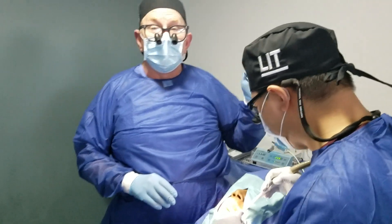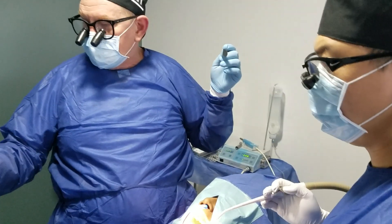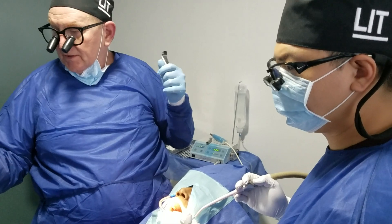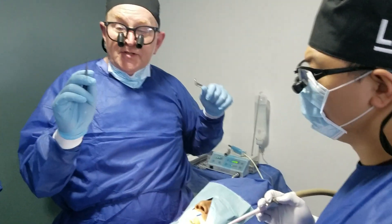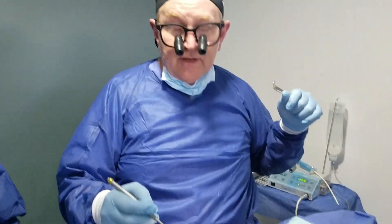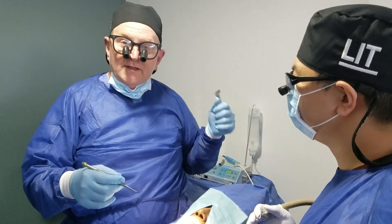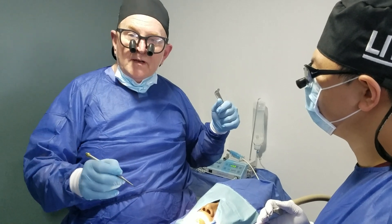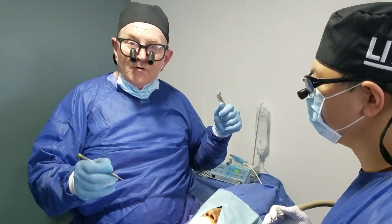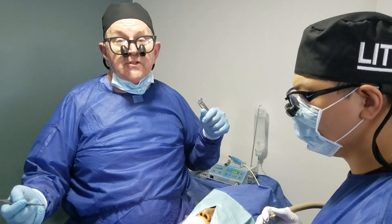Doctor, can you show us the approximator you used and tell us your take on it, your experience with it? The spade approximator I used — to engage the mesial of that tooth, get down the periodontal ligament — not only did it get down into it, but it started luxating the tooth. I started to get some immediate movement using that with some firm controlled pressure, which made it very easy to luxate the tooth out with force on it.